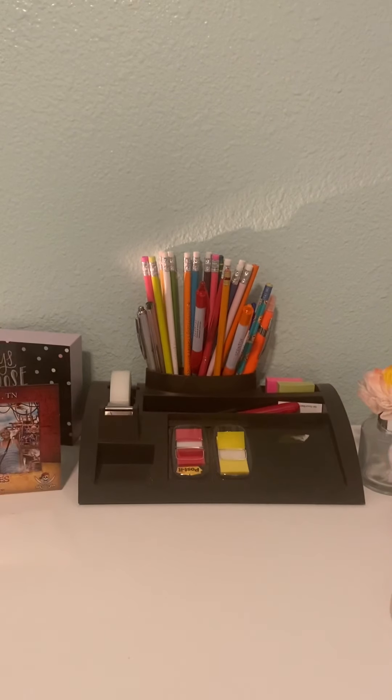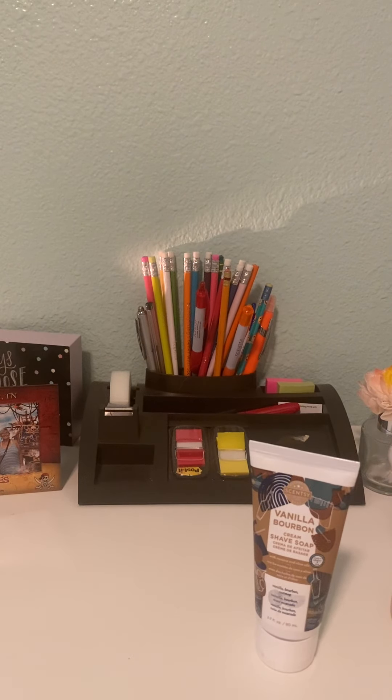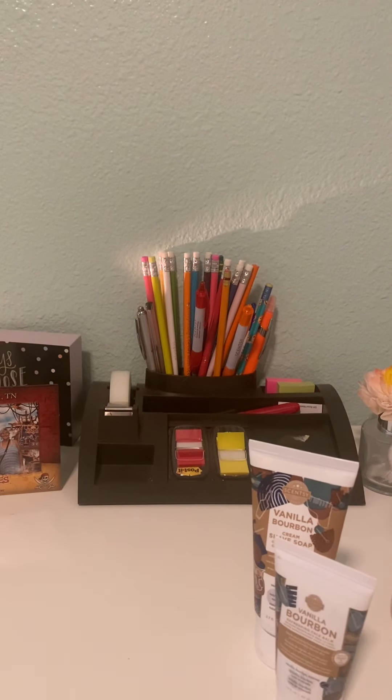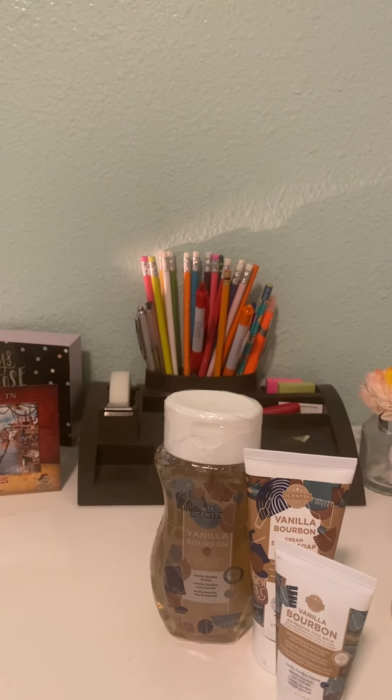Hey you guys, it's Kasey. Welcome back to my channel. So this might confuse you today, but I have been at the river all weekend since Thursday and I am looking rough. So I decided I would do this video, but I will do it sort of backwards.